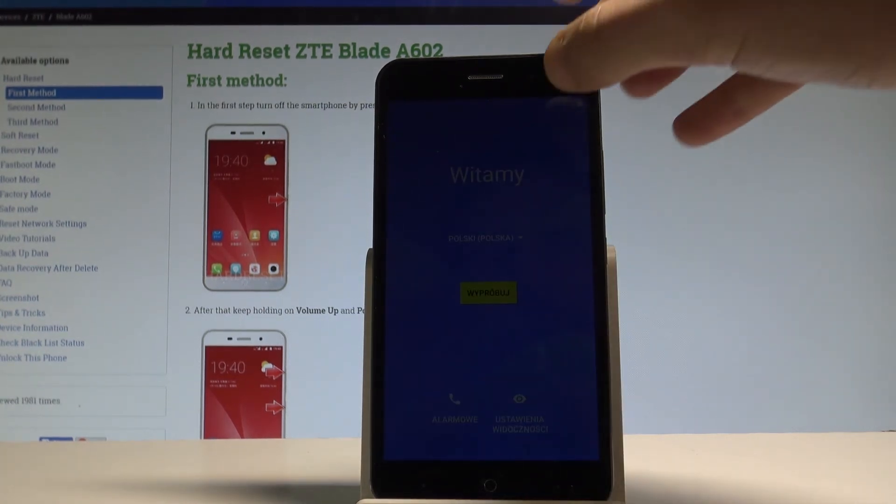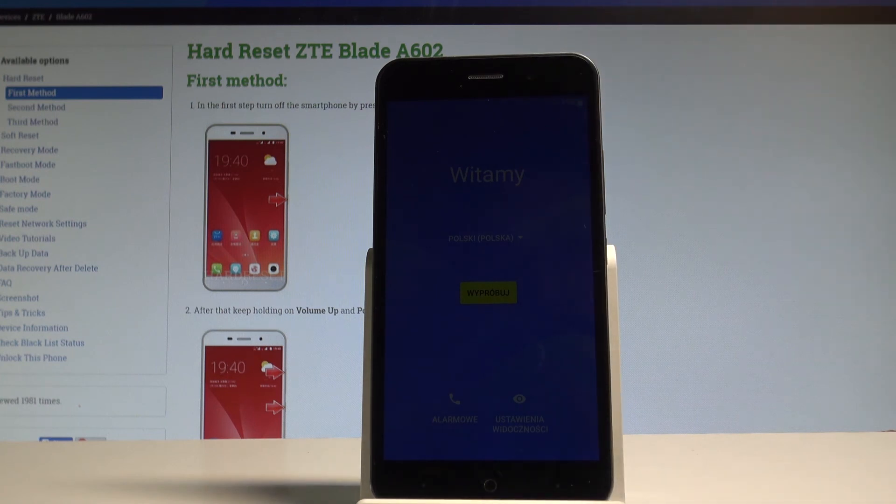As you can see, the welcome panel just pops up, which means that the hard reset is done. You may now start and easily activate your device. Thank you for watching — please subscribe to our channel and leave a thumbs up under the video.